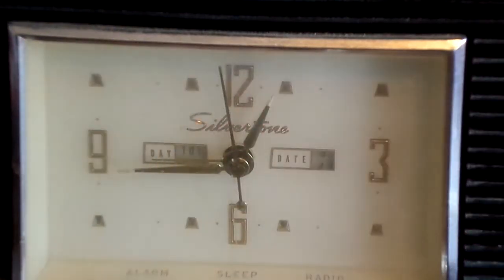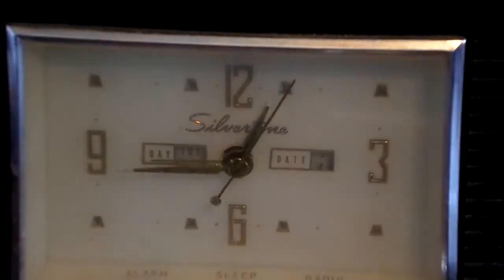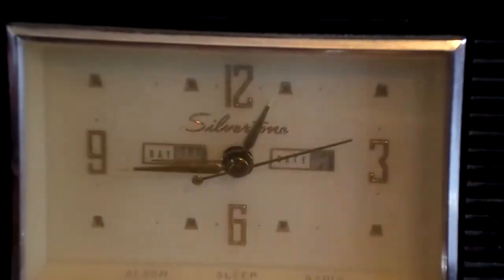As you can see the thing is spinning, just to show you that the clock does work. I just need to fix the timing — it's 10:27 right now but it's showing 12:45, so I'll have to fix that.